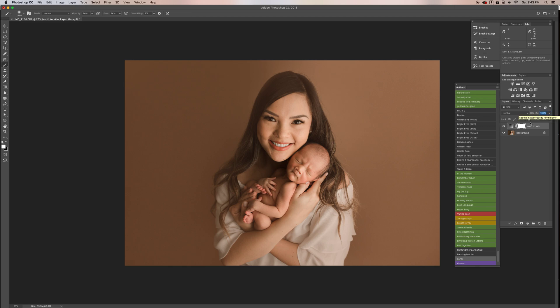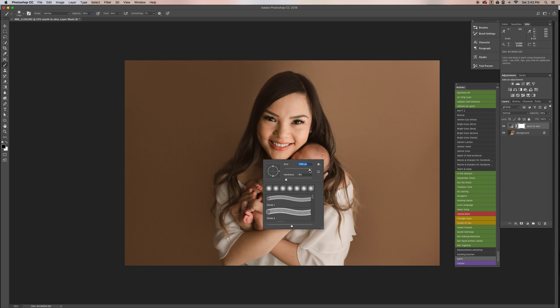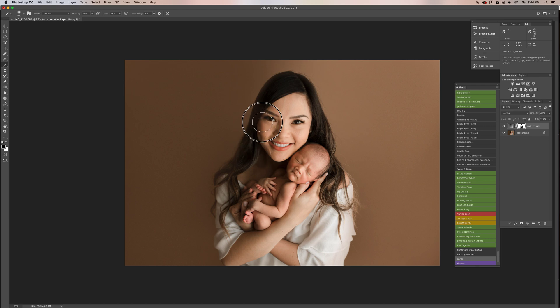Change the opacity — you can play around with it. I like to bring it down just a little bit and see how I like it. That looks good there. Then take the black brush, bring the opacity to 90 one more time, and brush it off of her again.